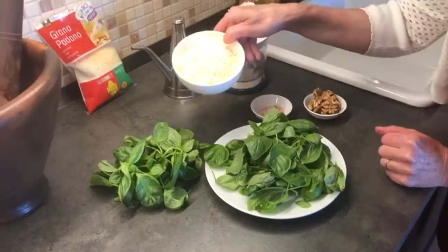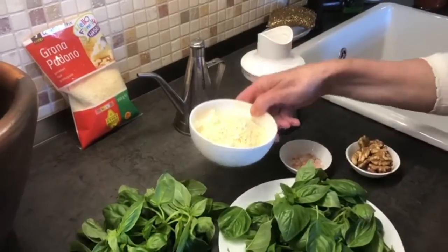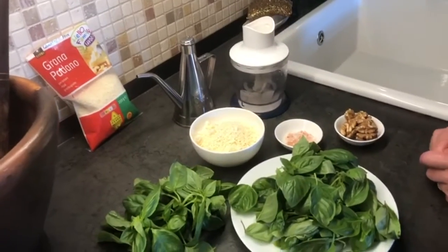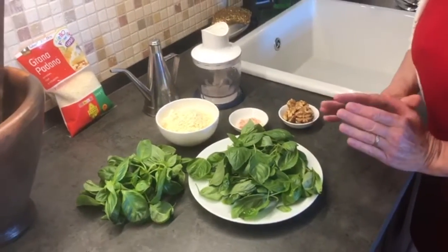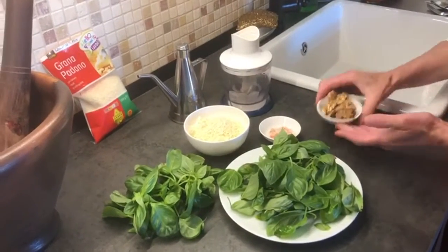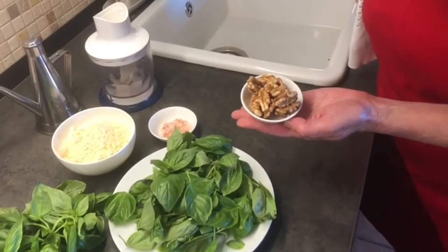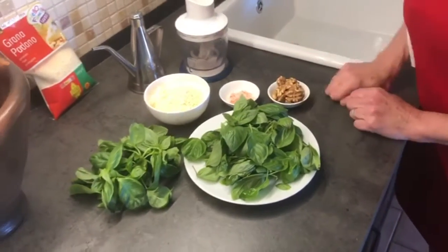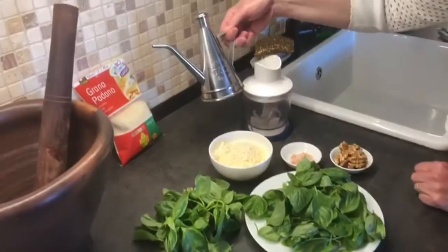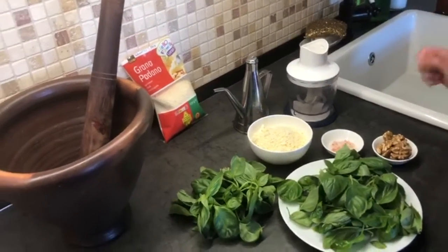125 grams of — in this case — grana padano, or you could use pecorino cheese, or parmigiano, or a combination of all three, but just 125 grams. I'm using walnuts because I don't have pine nuts, but I also like the woody taste that walnuts give a pesto. And some really beautiful quality olive oil.